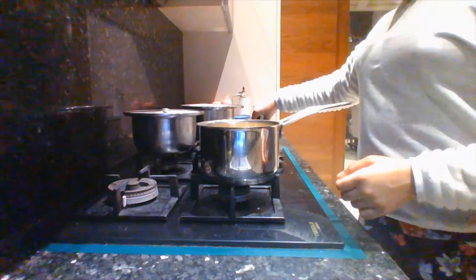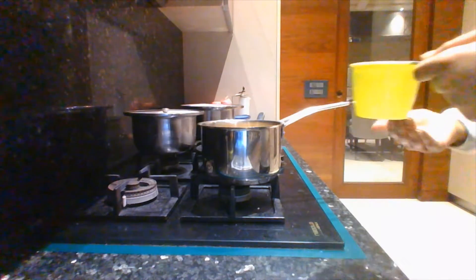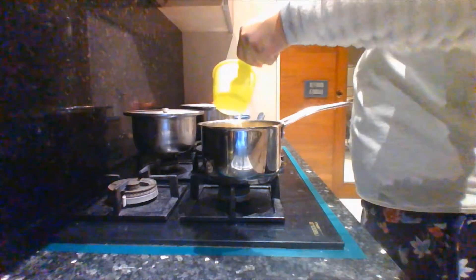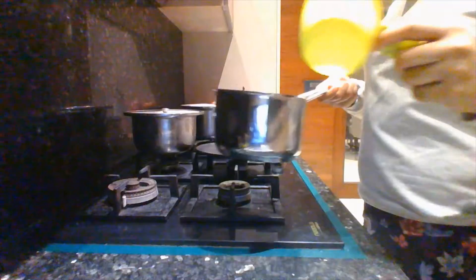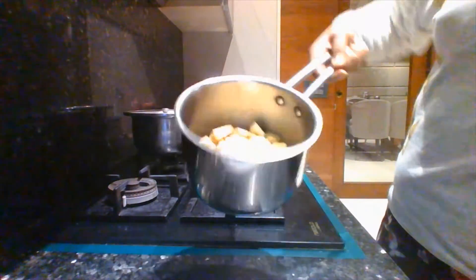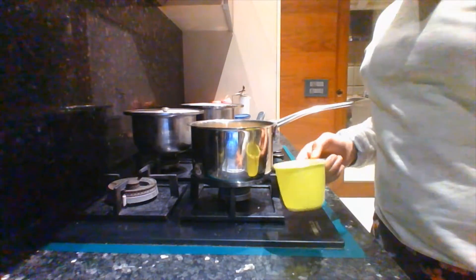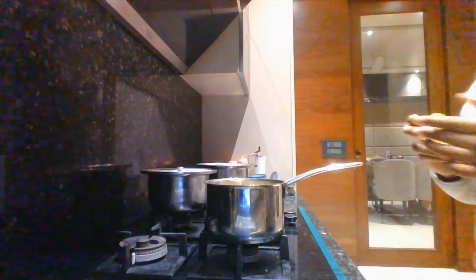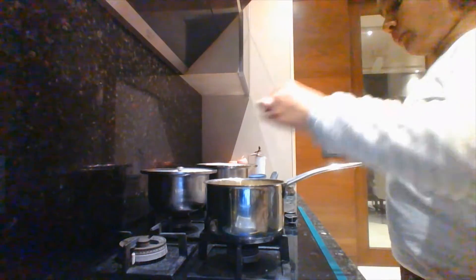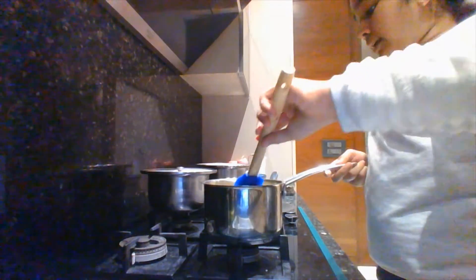Since we're doing this on the stove, you may need the help of an adult if you don't know how to use the gas. First, I'm going to pour the water in with my apples — it should look a bit like this. If you feel it is not enough water, you can add more. I've added my water; now we need to add one teaspoon of cinnamon and mix it all in. I have not turned on the flame yet — I'm just mixing it. After you're done mixing, turn on the flame.